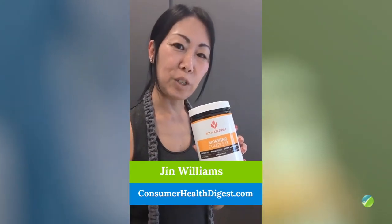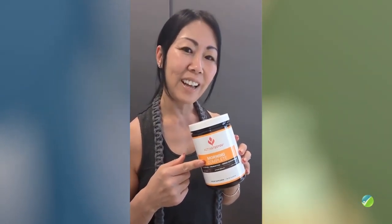Hi, I'm Jen Williams with Blue Ridge Yoga Straps. Today I'm going to give you an honest review of Morning Complete by Activated U. Last year when I turned 50, I needed something that could help with my overall energy level and gut health. When I did my research, I was trying to find something that was holistic and natural, and I found this product.